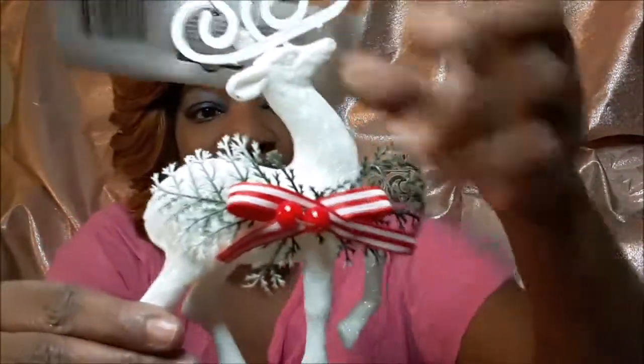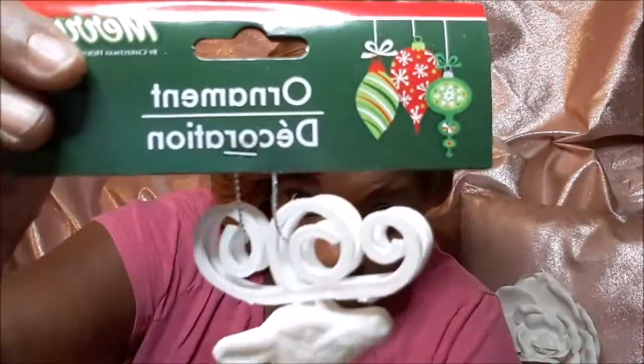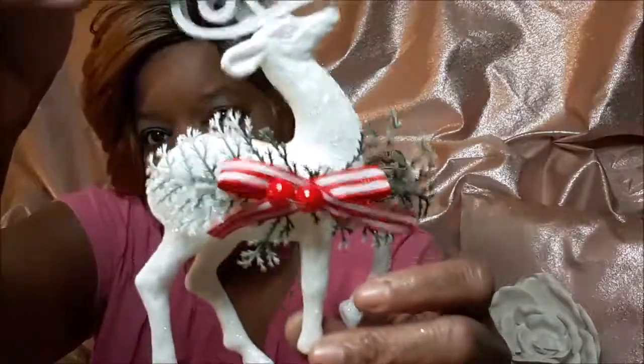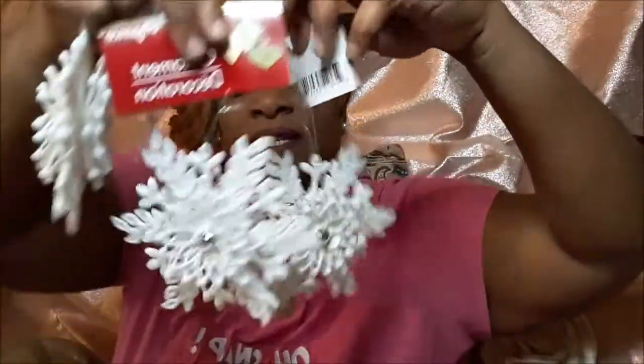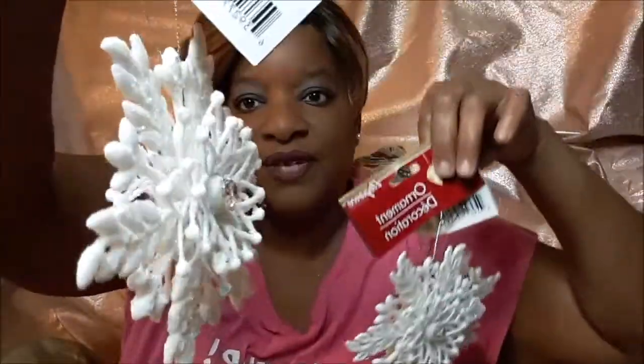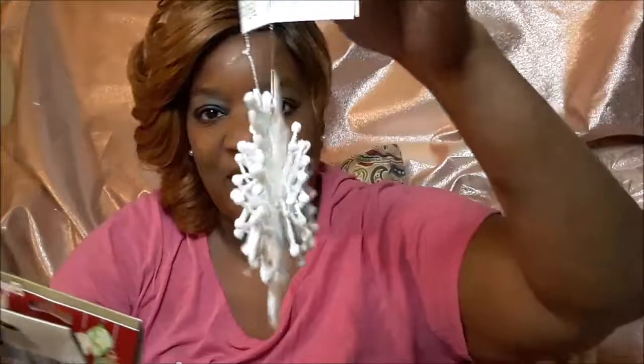I found a large one at Dollar Tree. And I got these — I thought these were really nice, these were around last year too. So I picked up three of these. Look at the bling in the front of it — trust me, I already got an arts and crafts project and I'll be showing you this in December.